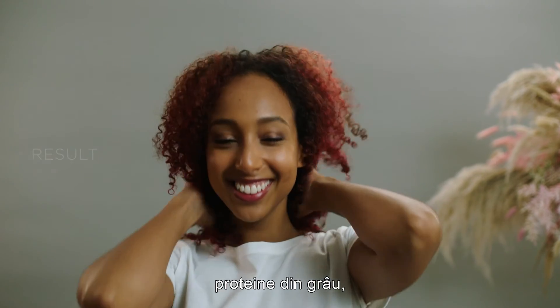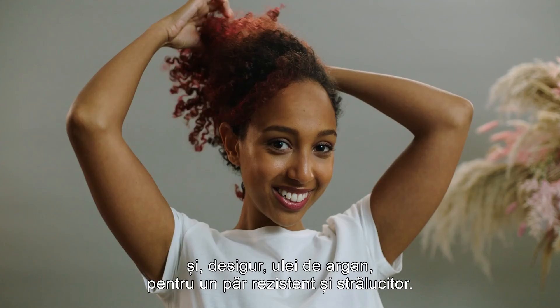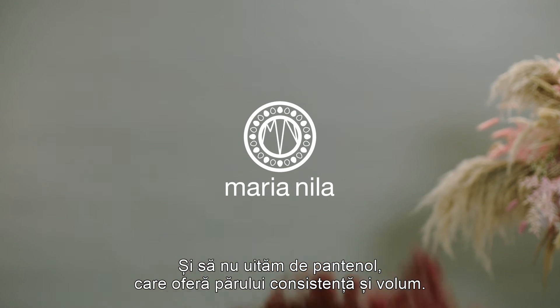We have wheat protein, that gives a long-lasting conditioning effect. And of course the argan oil, that gives your hair strength and shine. We also work with panthenol, which will add body to the hair and increase the volume.